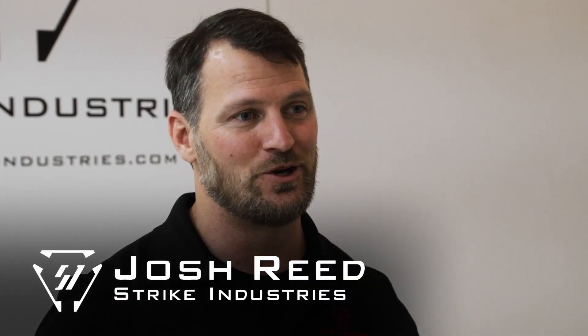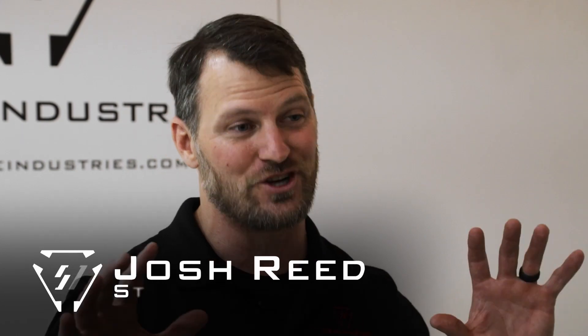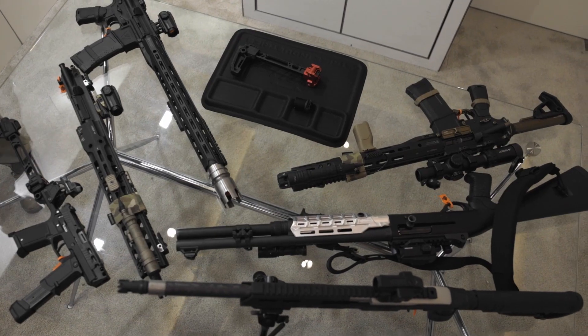Thanks for coming back. SHOT Show 2022, back in the Strike Industries booth. We're going to show you some more stuff today — I've got a smattering of stuff.